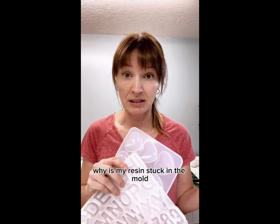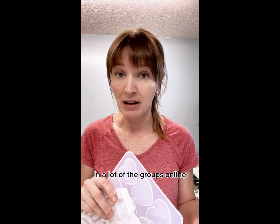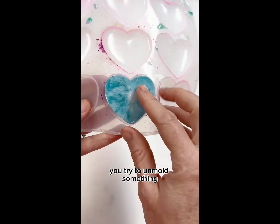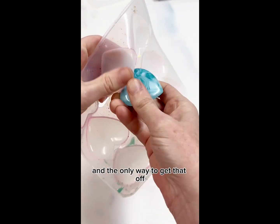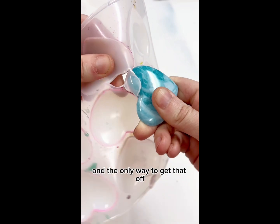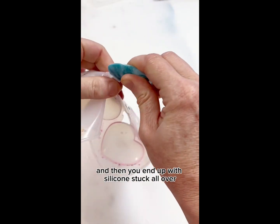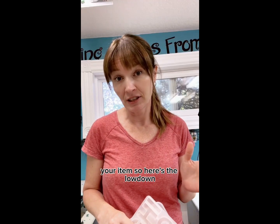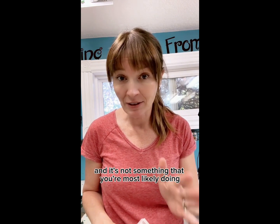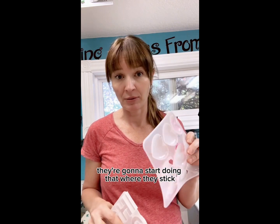Why is my resin stuck in the mold? I see this question asked a lot in online groups in regards to these types of molds. You try to unmold something and it is stuck to the silicone, and the only way to get it off is by ripping your mold — then you end up with silicone stuck all over your item. All silicone molds degrade over time and they're only good for so many uses, and if you're using them a lot they're gonna start sticking.